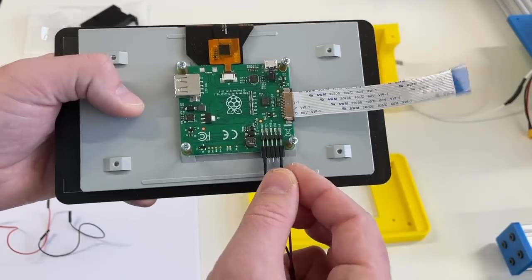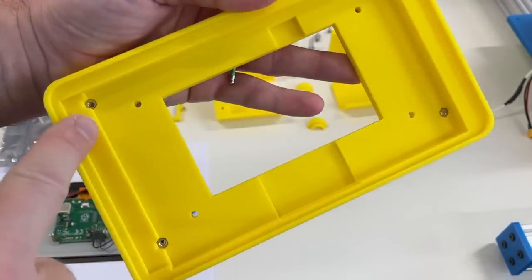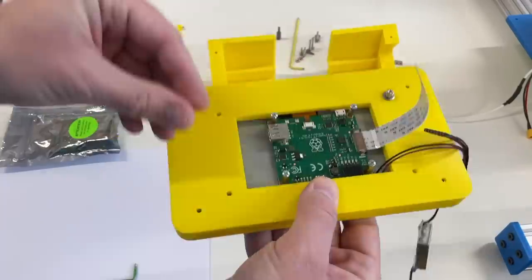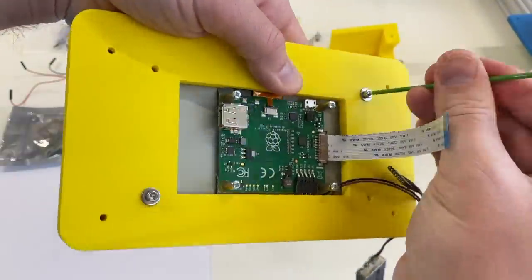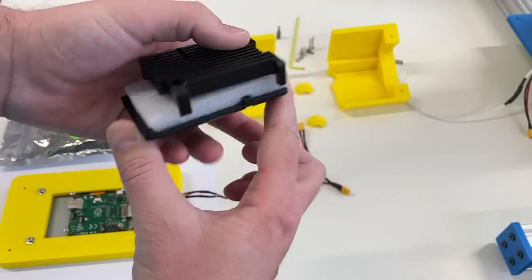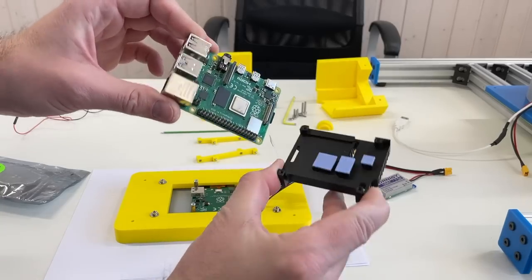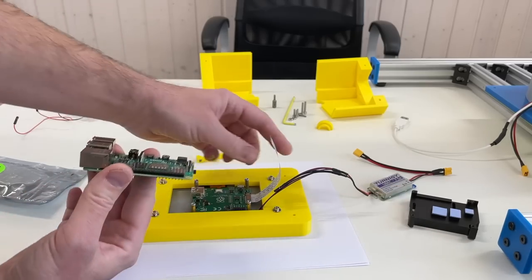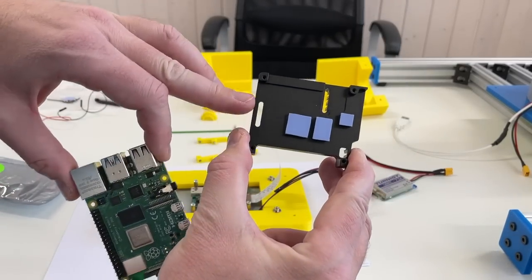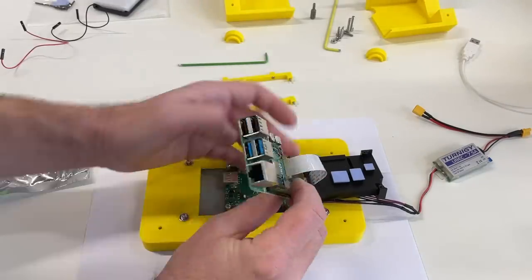Over here the power for the touchscreen, and embedded nuts over here. To cool down the Raspberry Pi I'm going to use this kind of heatsink, but I'm going to use only the top part. Before installing the heatsink on the Raspberry Pi we should not forget to put the ribbon cable, because in the heatsink there is a hole for the ribbon cable — if you put the heatsink first, afterwards you wouldn't be able to put this ribbon.